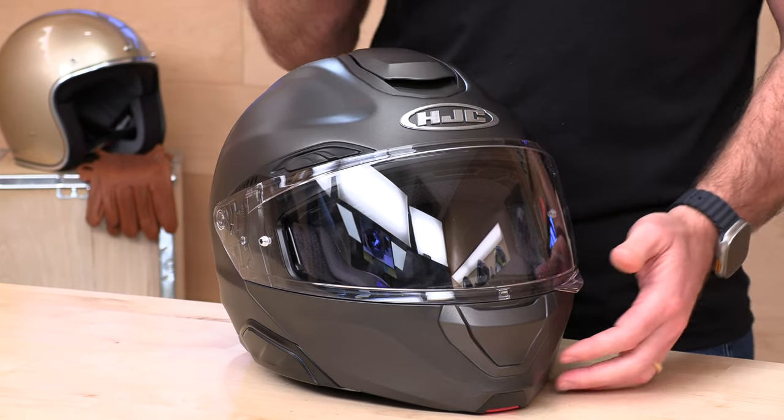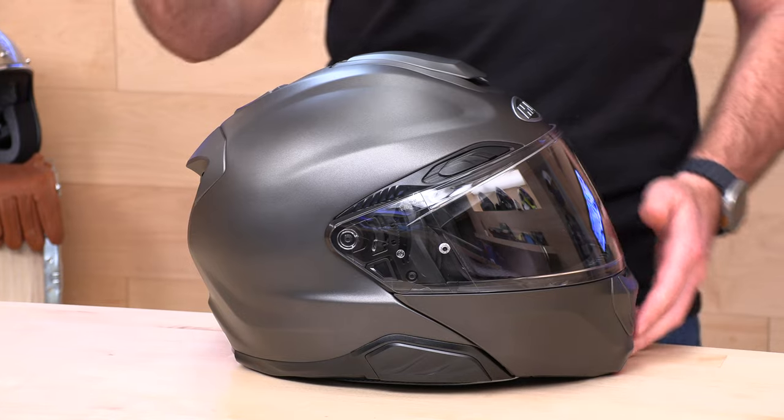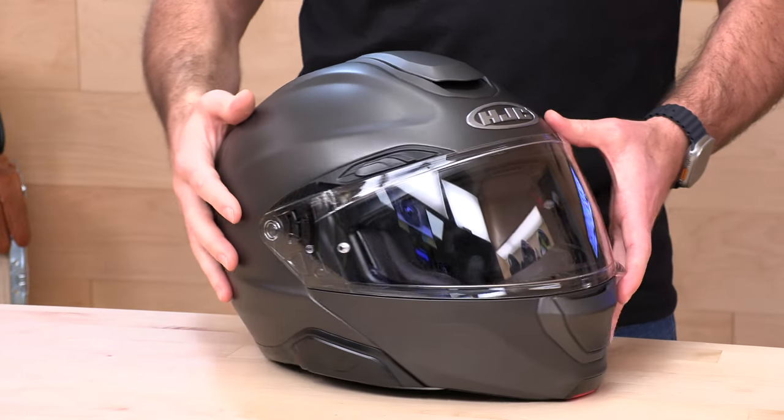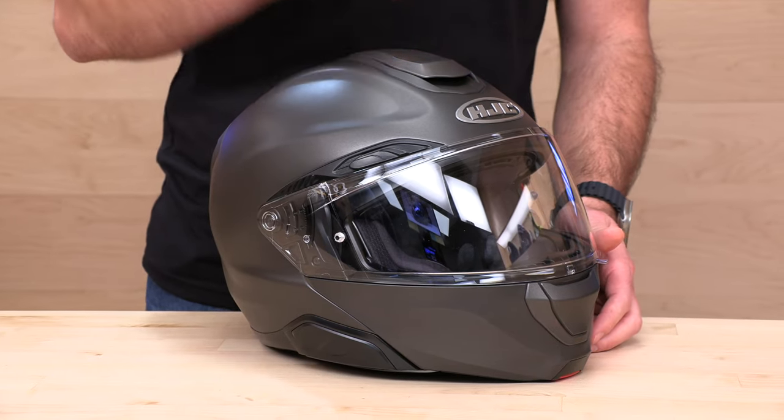You're going to come in at $549 to make one of these yours. That is a lot of money, but compared to some ultra premium modular helmets like the Neotec 2 or Schuberth C5, you're going to save a couple hundred bucks. You're getting a lot of the same features — a very quiet modular built to all the latest specs and also integrated Bluetooth.